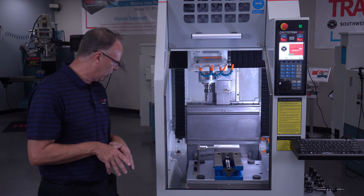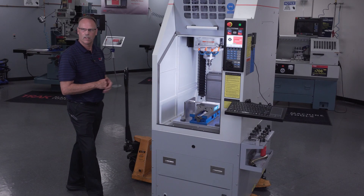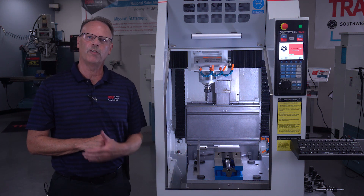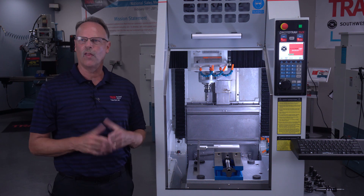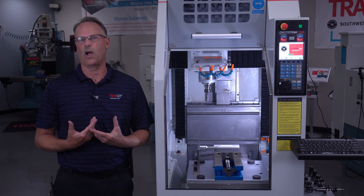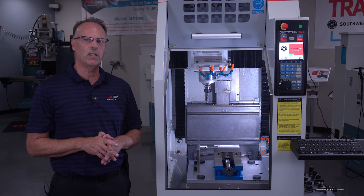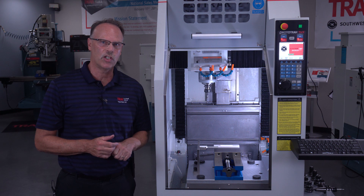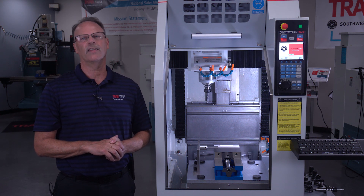Last but not least, I want to talk a little bit about the pallet jack. The pallet jack actually comes with the machine because it is specialized in being small enough to fit either the front or the back to get it down an aisle. So this should give you a pretty good overview on what the machine's about. For any other questions you might have, I suggest you contact your local Track rep and he'll take over where I left off. Thanks a lot for watching.